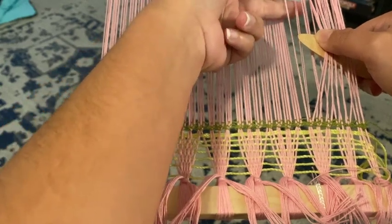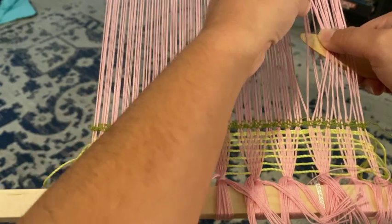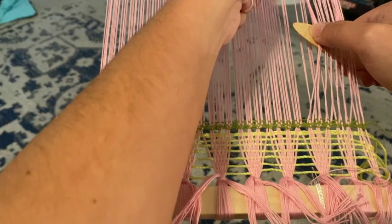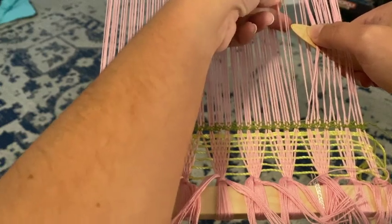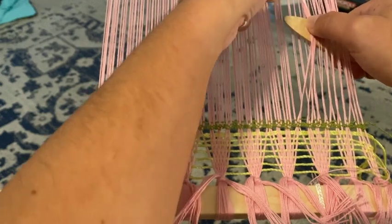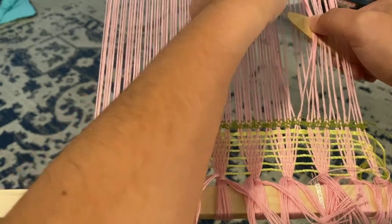So as you see, I pick up what was in the slot, I pull what's in the hole over it and twist, and put that on the pickup stick. Pick up, pull, twist. Pick up, pull, twist.